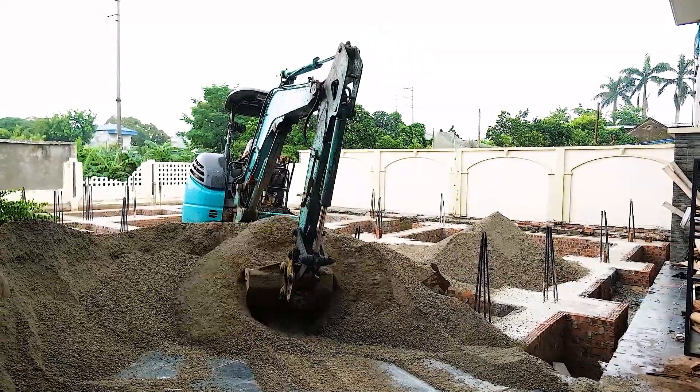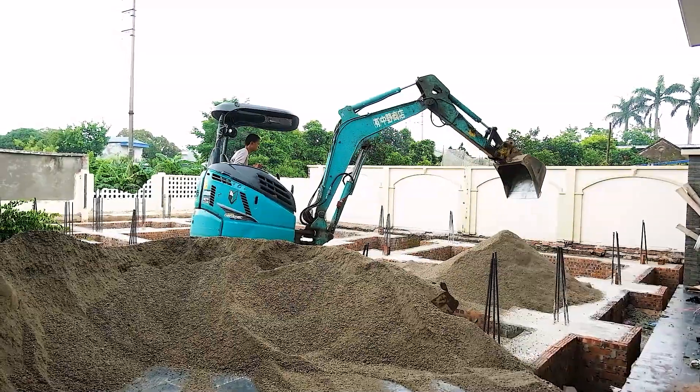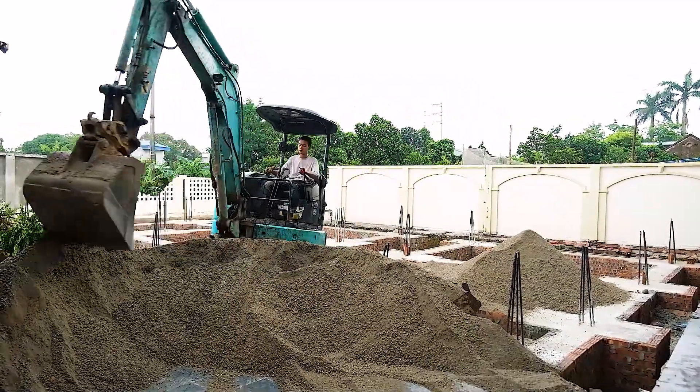Hello everyone! Welcome to my construction vlog. Today we're diving into a crucial part of foundation work: the sand filling process after piling is completed.